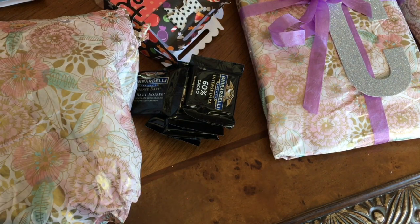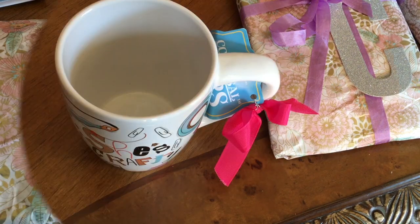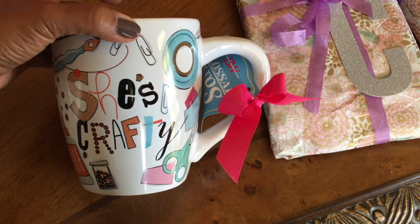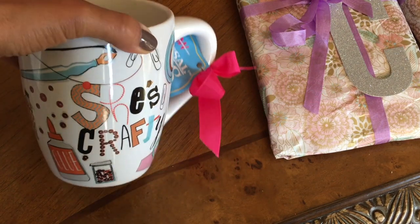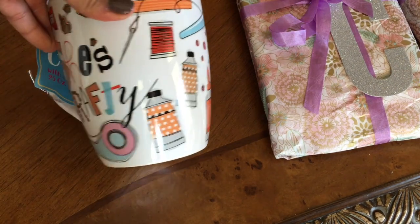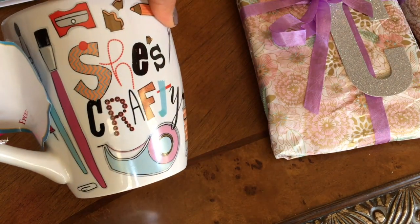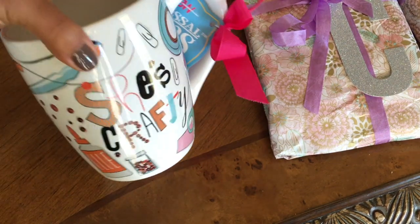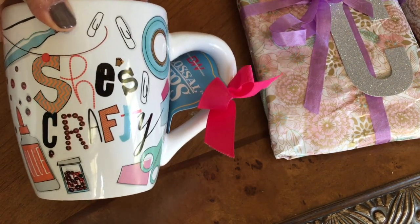So I went ahead and opened up the second package, and look at this beautiful cup she sent me — it says 'She's Crafty.' I love it, Bridget, where did you find this? I love it, it's huge! I'll definitely be putting this in my craft room. Thank you so much.